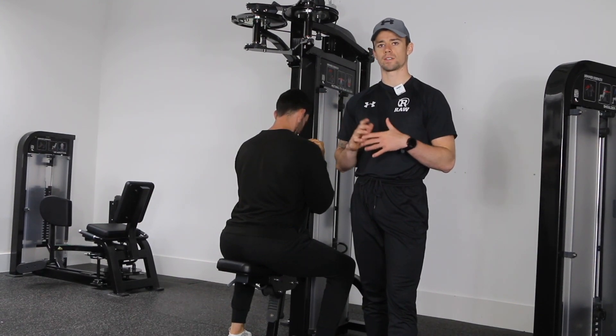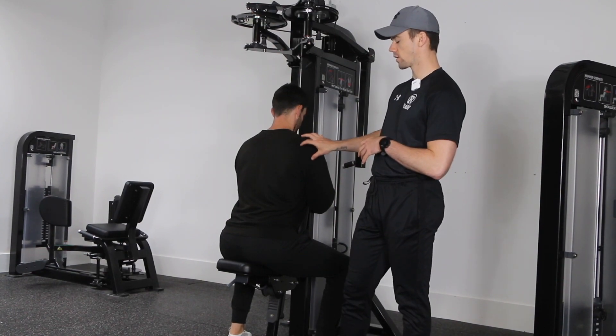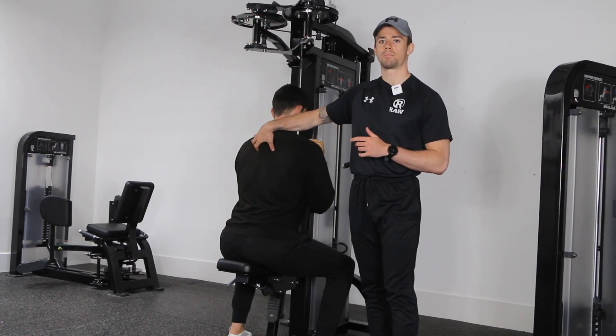This is the rear delt fly — an exercise designed to train the backs of the shoulders, your rear delts, as well as the muscles between the shoulder blades, including your trap muscles and some others in there as well.